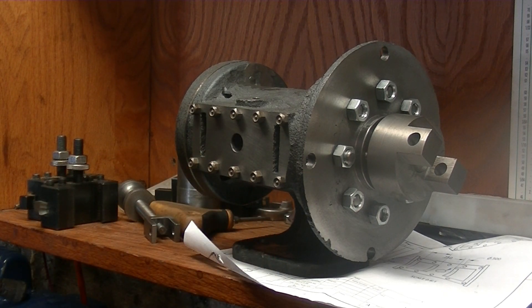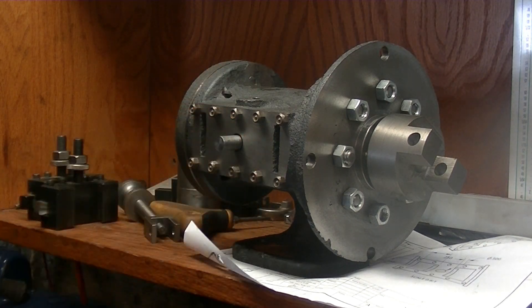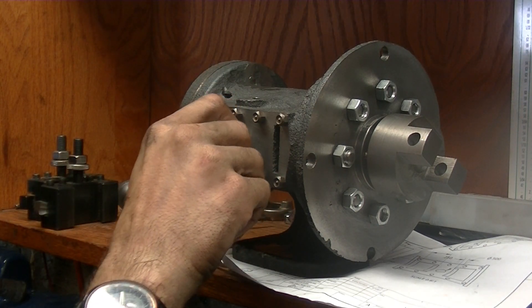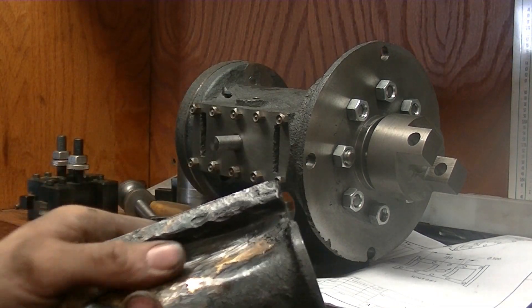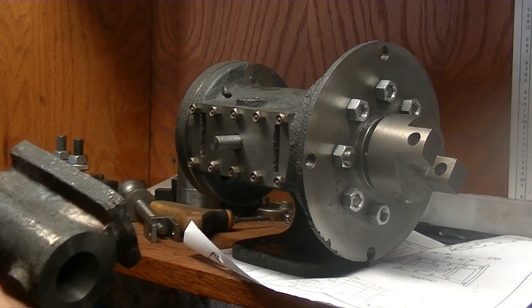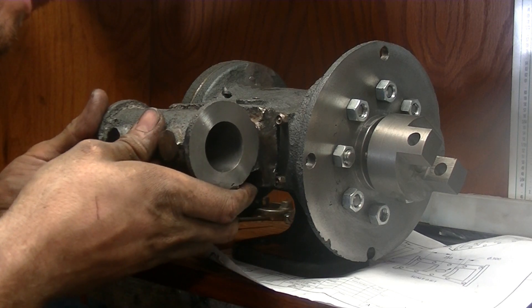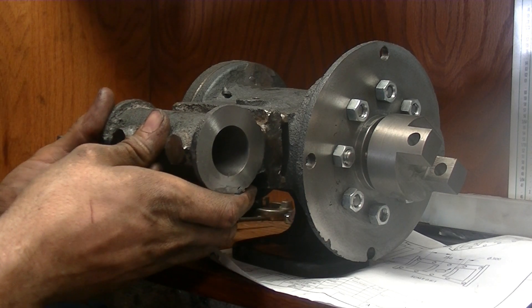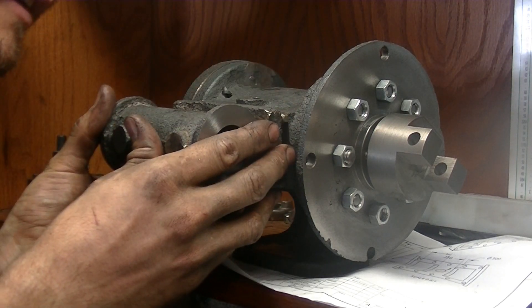I got the little pin made. We're going to stick that in there and then put the pretty side up — the other side has some braze because the casting has some defects. Let's get it all lined up.